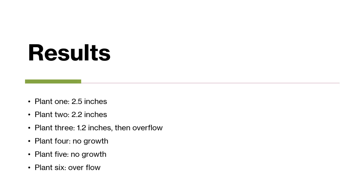Plant 1, with 1 ounce of water and no fertilizer, reached 2.5 inches. Plant 2, with 2 ounces of water and no fertilizer, reached 2.2 inches. Plant 3, with 3 ounces of water and no fertilizer, reached 1.2 inches and then experienced overflow. Plant 4, with 1 ounce of water and 1 scoop of fertilizer, experienced no growth.